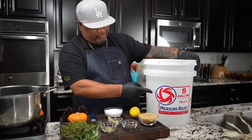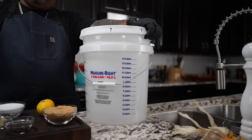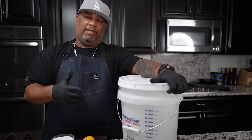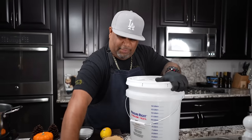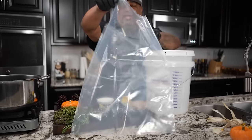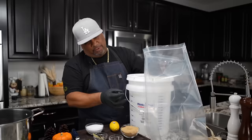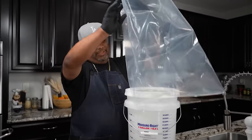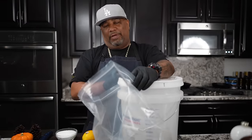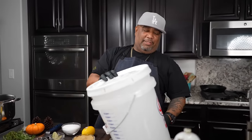Let's address the elephant in the room — I got a big bucket. You got to get a bucket big enough, usually five gallons or so, to fit your turkey. I got myself one of those big zipper bags. We're gonna put this inside, pour our brine in after we make it, and then we're gonna store it.